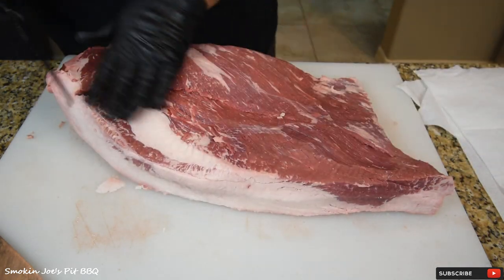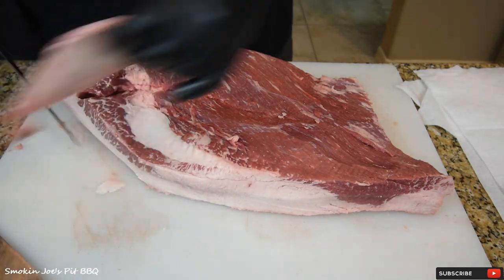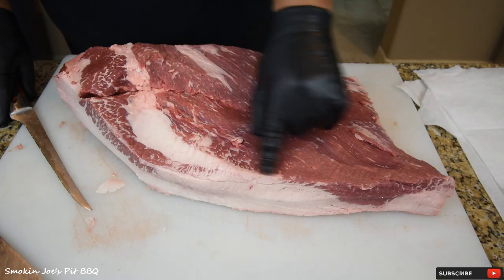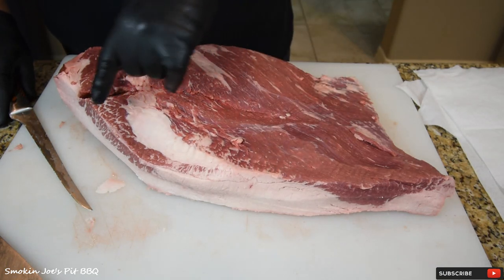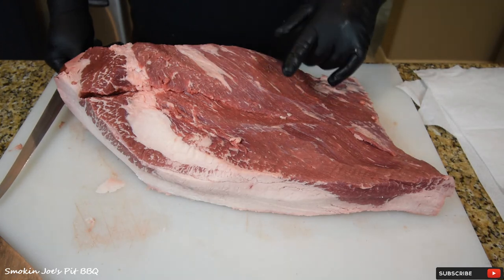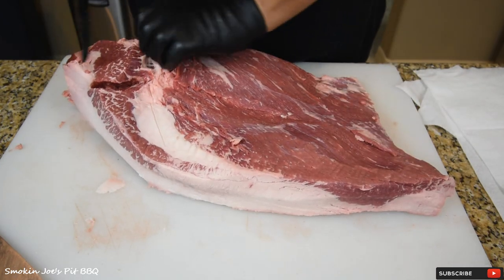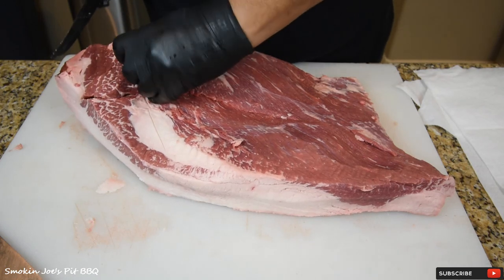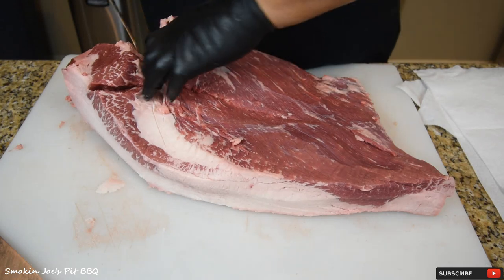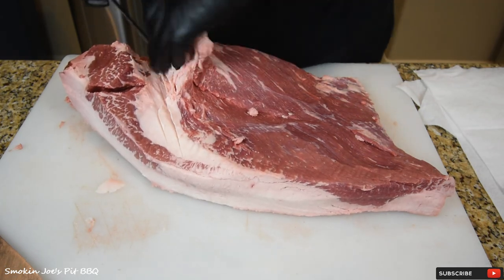At this point this looks good. Let's take a little bit more fat off the point. The flat — I'm going to try to leave the majority of fat on the bottom. On the point, I'm going to trim every ounce of fat off the bottom and top. But because I'm making the flat into burnt ends as well, I want some of that fat to protect the flat. So start to cut into this fat seam. If you see meat, go the opposite direction. People separate on the other side too, but this is the easiest way for me.